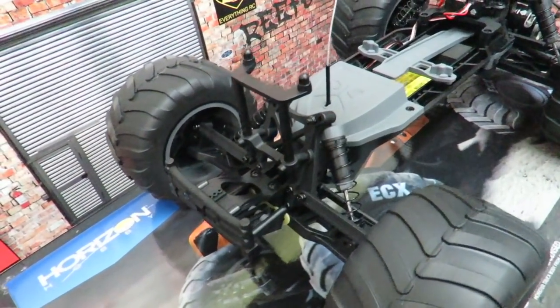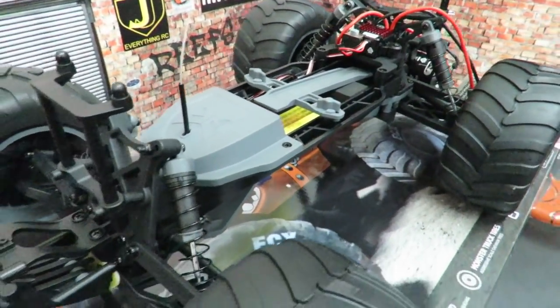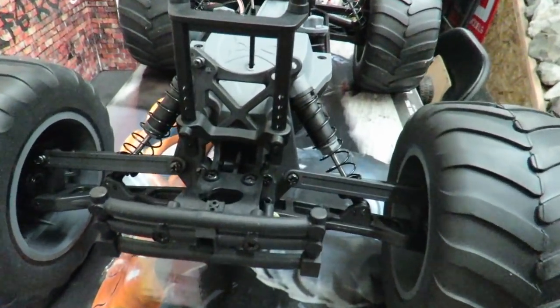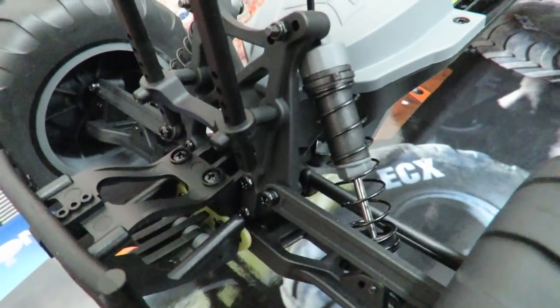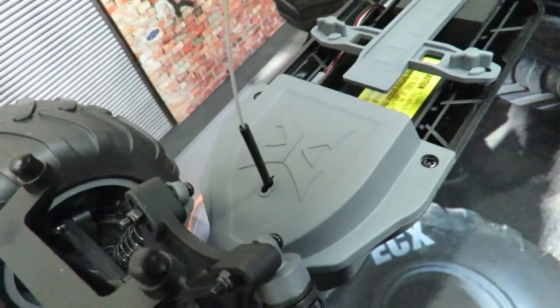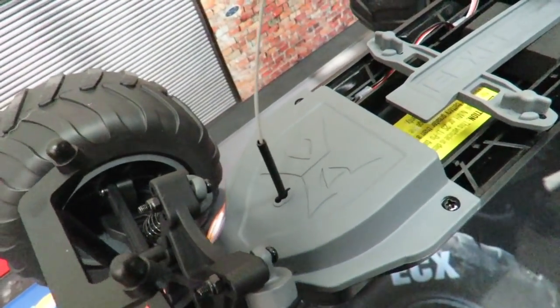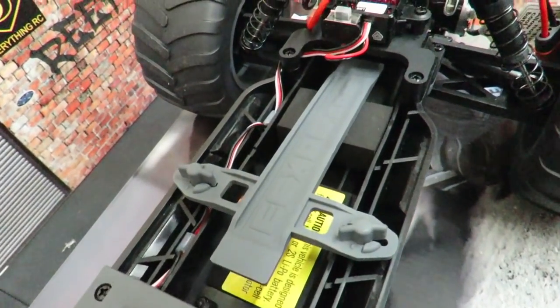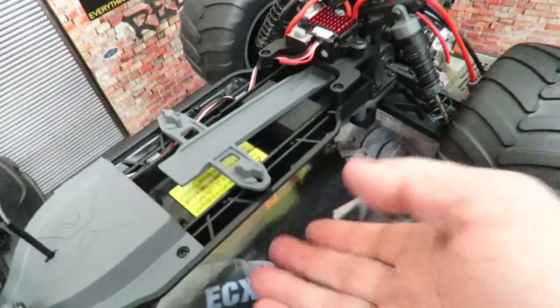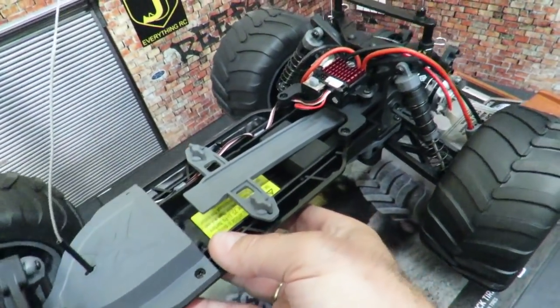I would say this is a definite competitor to the Traxxas 2WD Stampede, but with that scale body and the quality of this thing, I think it will be better than the Traxxas one. Starting at the front: small impact bumper, adjustable shocks with pre-loaded springs rather than spacers, though no adjustable suspension. We're around $160. The steering servo and receiver are tucked away under a crud guard which keeps water and debris out. The battery tray is centrally mounted, so it should handle nicely — though with the battery weight forward, it may want to wheelie a bit.